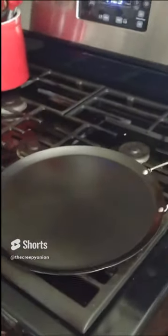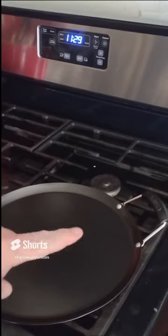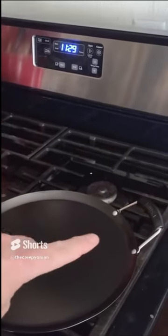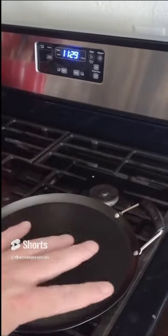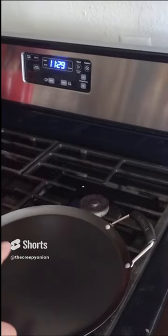You put it on the burner and turn it up. But here's the difference — if you want to put an au jus on here, a butter, a cheese, or a sauce, you can have that going with your olive oil or whatever you use.